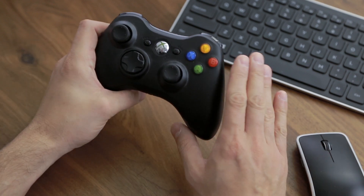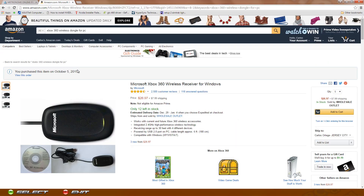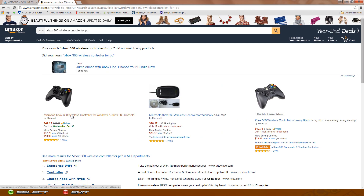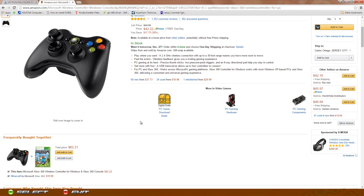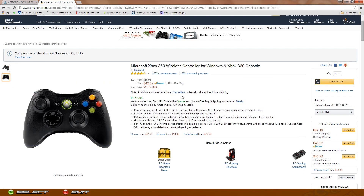If you don't have a controller at all and you want to get an Xbox 360 controller, make sure you get the one that is for PC. Go to Amazon and type in 'Xbox 360 wireless controller for PC.' This link — the one that says Microsoft Xbox 360 Wireless Controller for Windows — already comes with the receiver. Each controller comes with a receiver, but you only need to plug in one receiver.